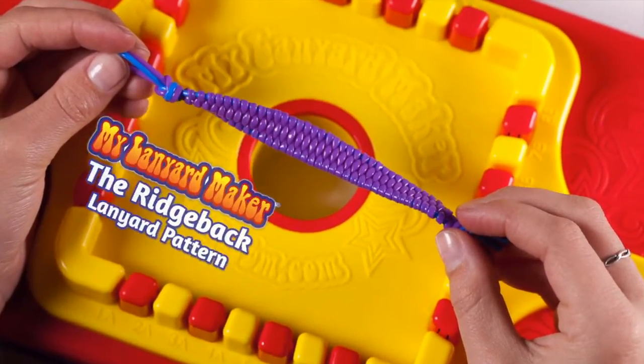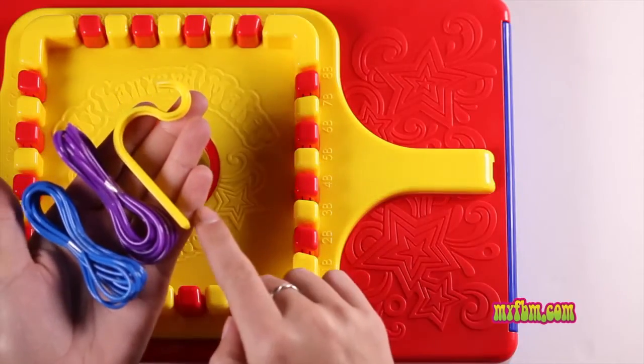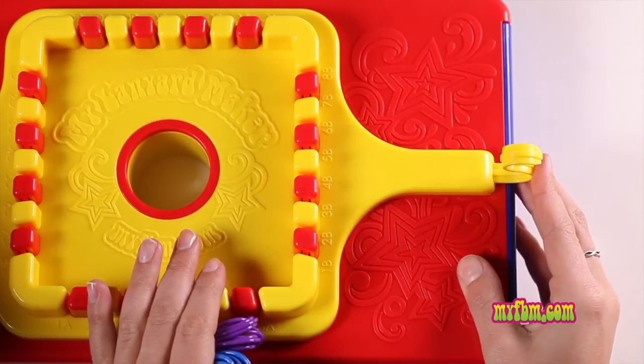Today I'm going to show you how to make the Ridgeback pattern on my lanyard maker. To make this pattern, you'll need two round laces and an S-hook. Take your S-hook and place it in the end of your unit, making sure it's secure.